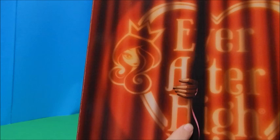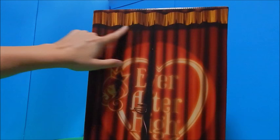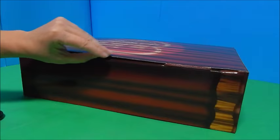Let's just look at this outer box real quick. I love how this looks like curtains, like the show is going to start. And here is the big spotlight — Ever After High. On the back it has the same thing except the curtains are open just a little tiny split, with a hand coming out with a little ribbon giving us a little tease. At the top you can see the fringe that would go at the top of the curtains in the theater.